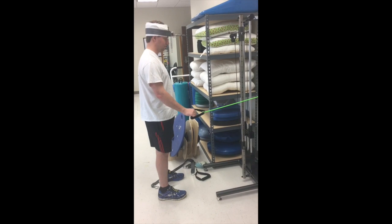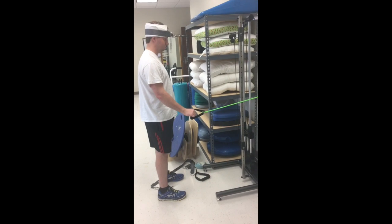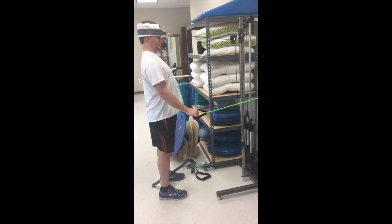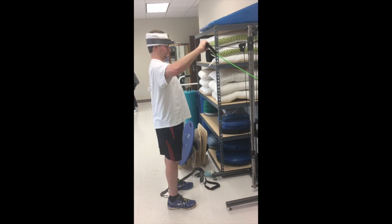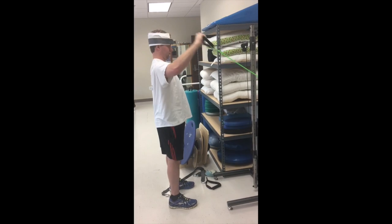The second exercise is performed in standing. The patient performs a sustained chin retraction with very low resistance from the pulleys. She will then perform upper extremity external rotation with the arm at 90-90 while sustaining the chin tuck.